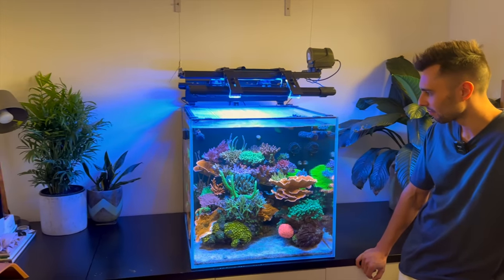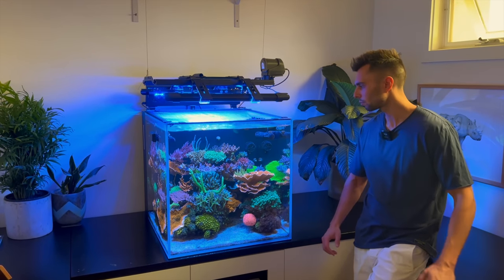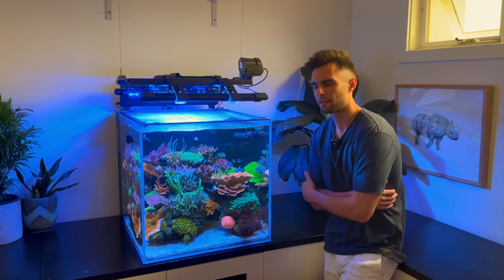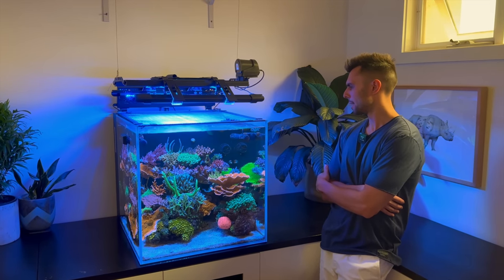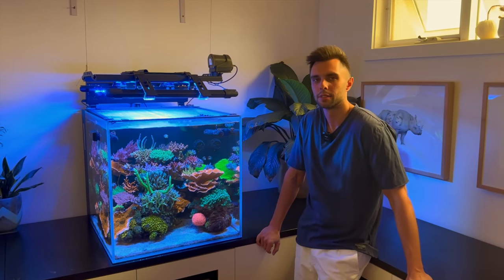The magnet cleaner just gives it a little trim every time, basically. So it's a Cade 60 centimetre cube, effectively 180 litres inhabitable — which is about 47 US gallons. Obviously that doesn't include the sump, but in terms of inhabitable volume it's about 180 litres. Tell us about equipment — we'll go from top to bottom because there's plenty of stuff there on the bottom, but we may as well start with what we can see already up here.